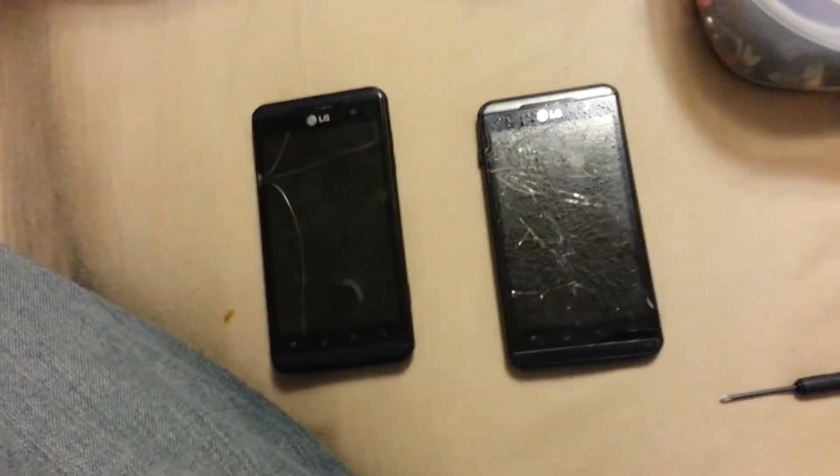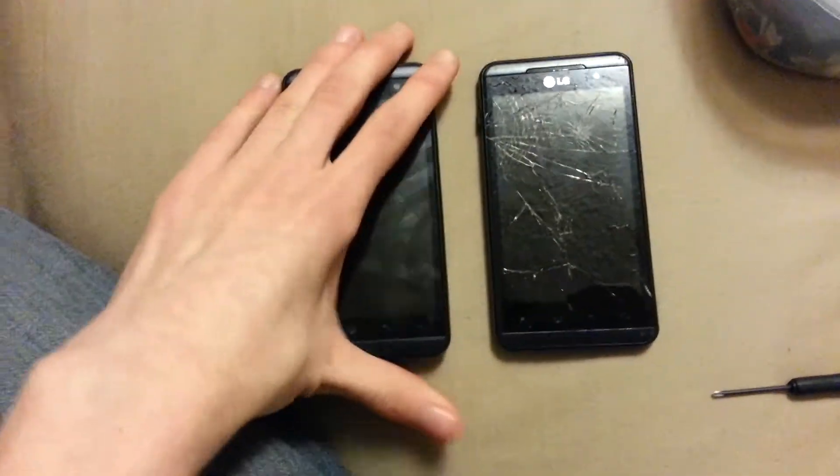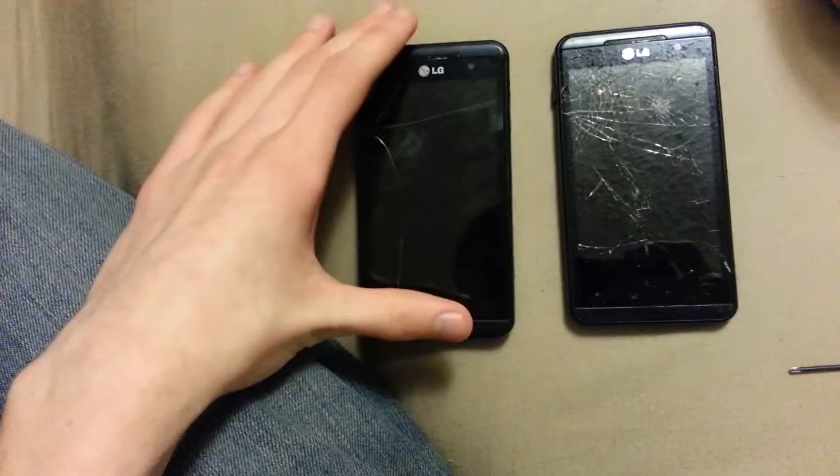Hello YouTube, it's Wes Koya. This is the second time I'm remaking this video, because quality is what matters for me, and I'm trying to show you these phones in the most detail as possible.